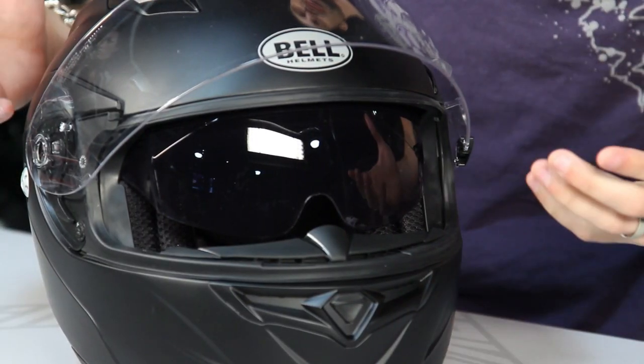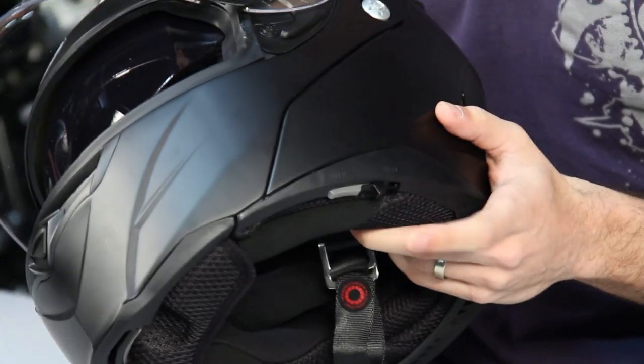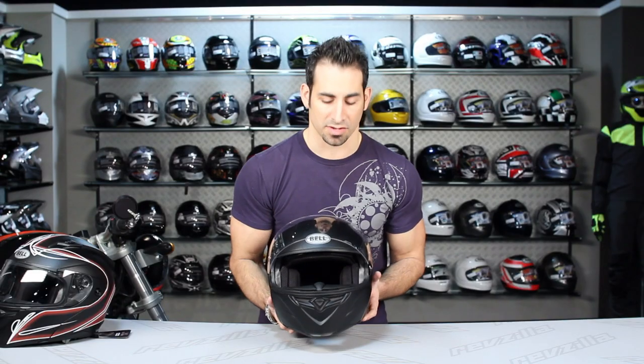The new sun visor is a bit more full-spectrum and all-encompassing. Bell changed the shape to give people better coverage, since the old one could cut off riders with different head shapes in the middle. To operate it, there's a spring-loaded lever along the bottom — easy to find and easy to use with a glove on.